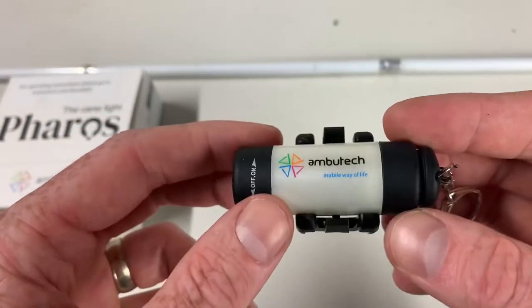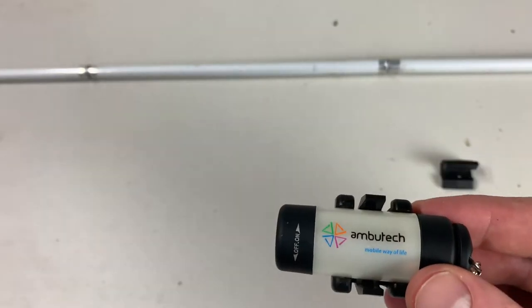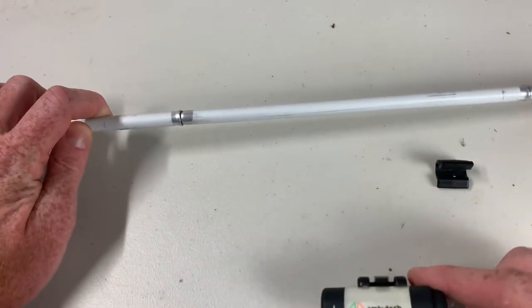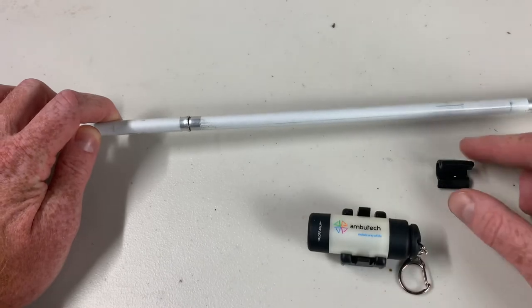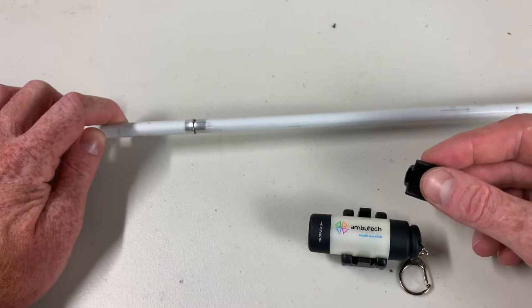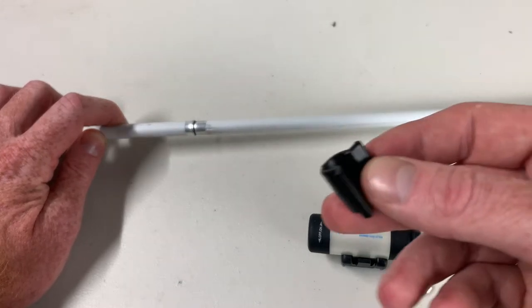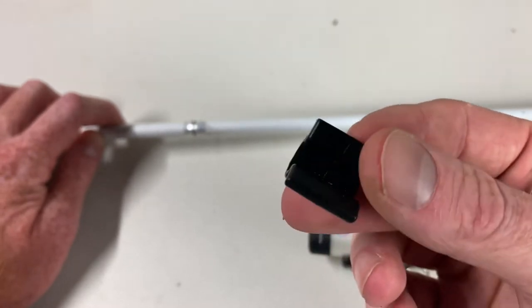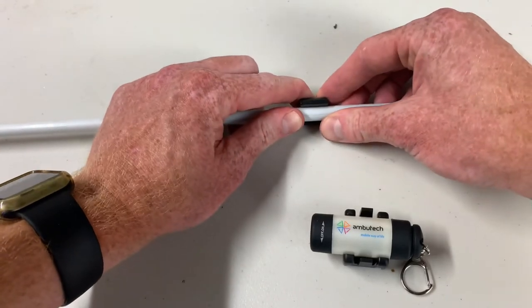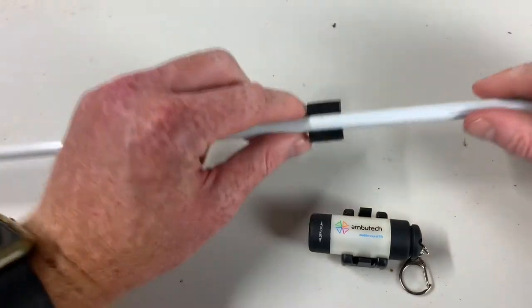Now I want to show you how it attaches to a cane. I have an ID cane here in front of me. One nice thing is it comes with different attachments — if you have a regular long white mobility cane, there's an attachment for that. It comes in three different sizes. This one is designed for an ID cane, so I'm going to clip this on now. I'm clipping that little black plastic clip onto the cane and it's snapped in there.